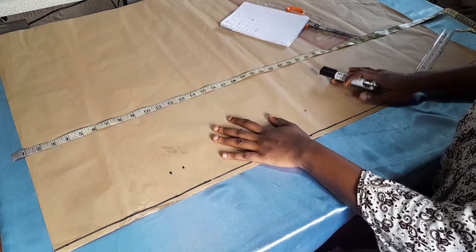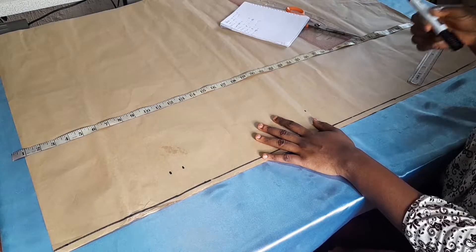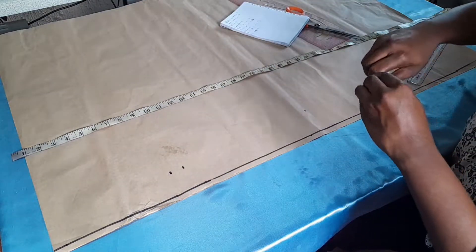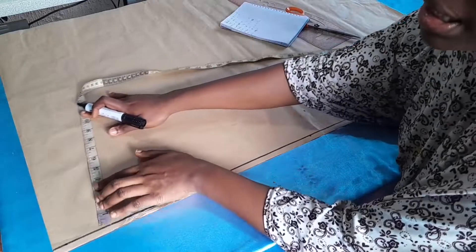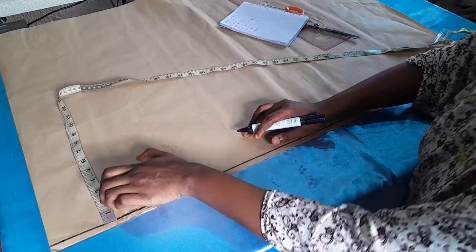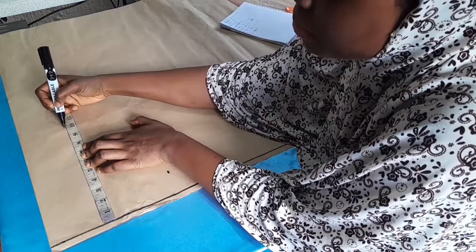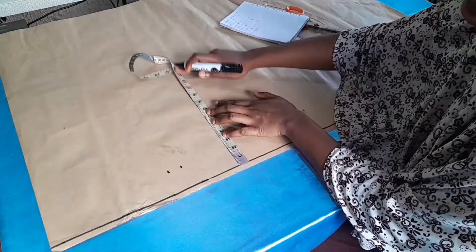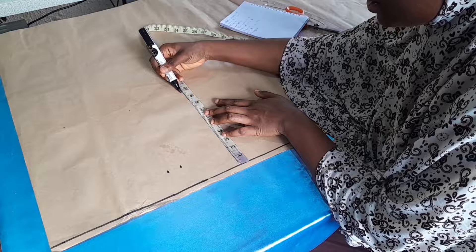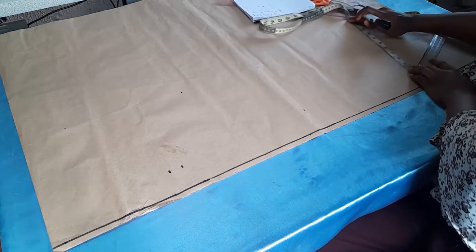We are going to mark out our trouser block by dividing our hip by four. If your hip is 40, divide by 4 to get 10 as your trouser block. For me, hip is 39 so I mark out 9.75. Starting from the half inch allowance, I mark 9.75 here and do the same on the other side, then the same measurement down at the bottom.